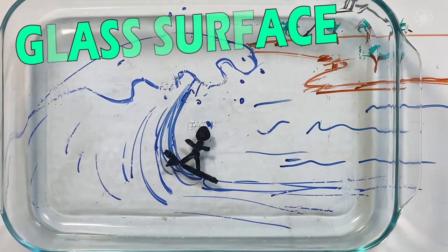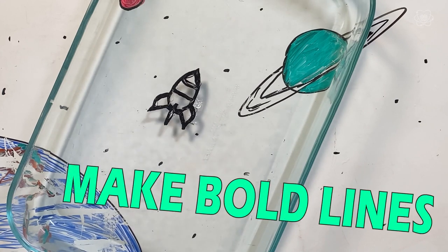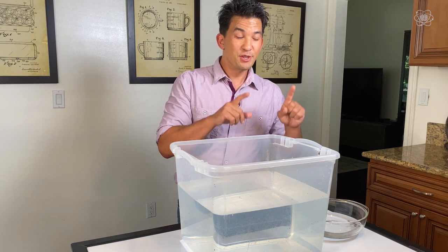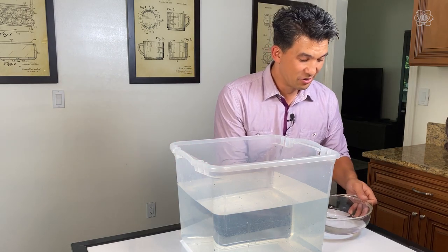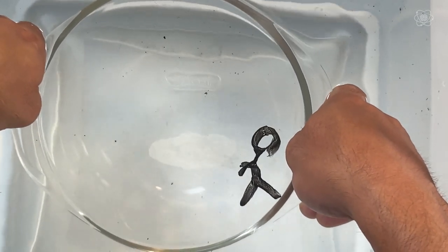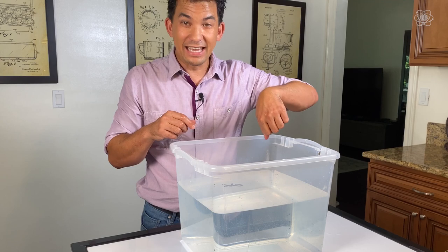Now that we know how to make drawings come off the surface, you can actually transfer the image. Draw it in a small bowl, then lower it into a tub of more water — do it slowly and try not to break the image. Once the image is floating around on the surface, you can even put it on your skin.